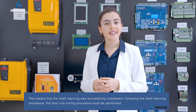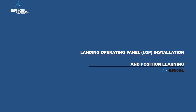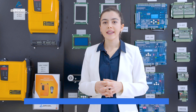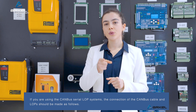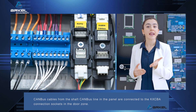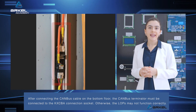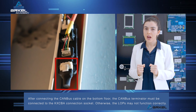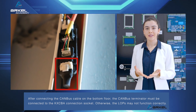Following the shaft learning procedure, the floor fine tuning procedure must be performed. Landing operation panel (LOP) installation and position learning: If you are using the CAN bus serial LOP systems, the connection of the CAN bus cable and LOPs should be made as follows. CAN bus cables from the shaft CAN bus line in the panel are connected to the KXCBA connection sockets in the door zone. After connecting the CAN bus cable on the bottom floor, the CAN bus terminator must be connected to the KXCBA connection socket.